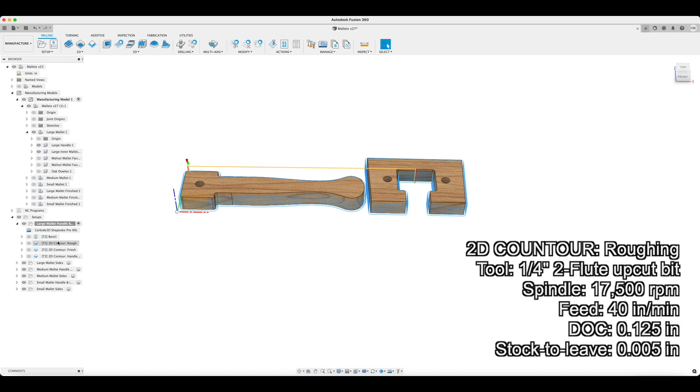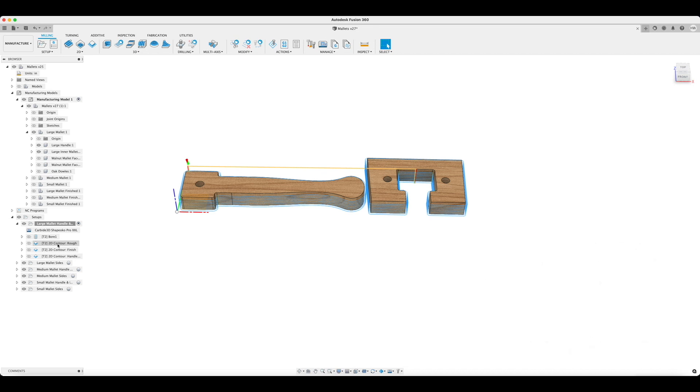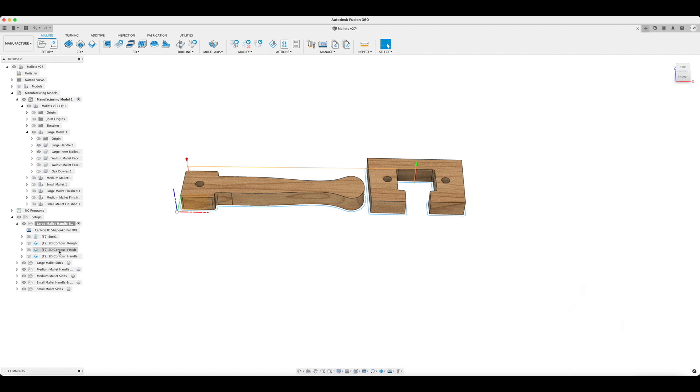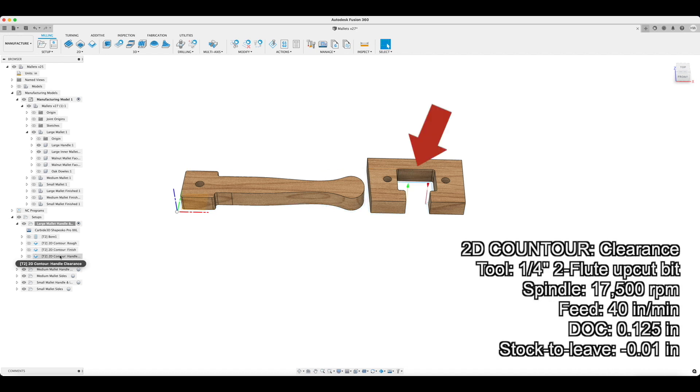My next toolpath is a 2D contour toolpath to cut out the outer perimeter of my pieces. I've labeled this as a roughing pass because I'm using 5,000 stock to leave. The next toolpath is another 2D contour finishing pass, removing the remaining 5,000 at full depth. The final toolpath for this setup is a clearance path with negative stock to leave to create a press fit between my handle and inner mallet.